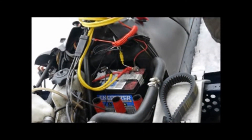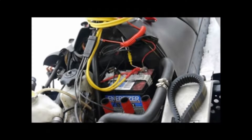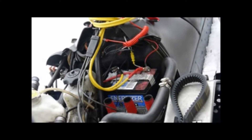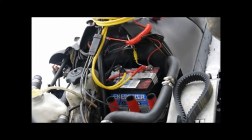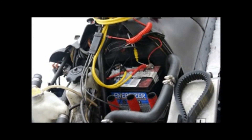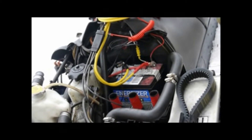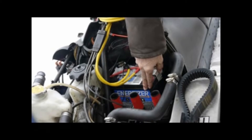The only thing to do is replace the battery, because the battery for a solar system — or photovoltaic system — is called a deep cycle battery. A regular car or snowmobile battery doesn't really work well for that, so we have replaced the battery with a deep cycle battery.